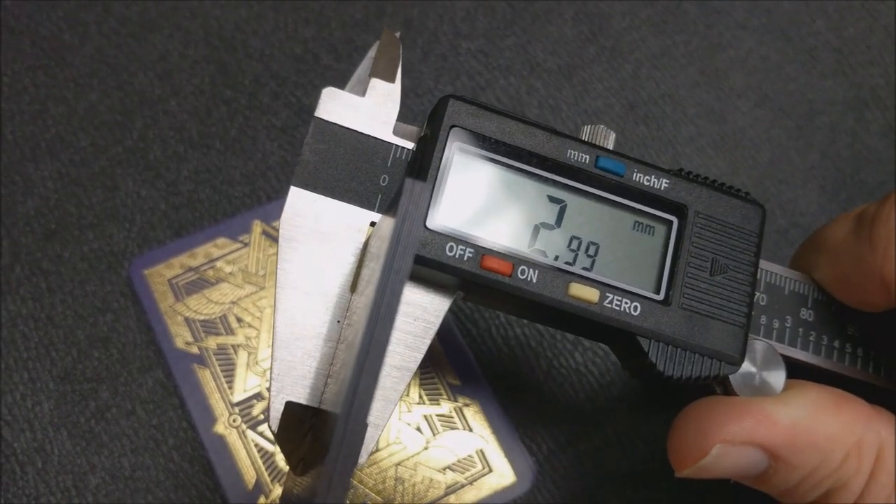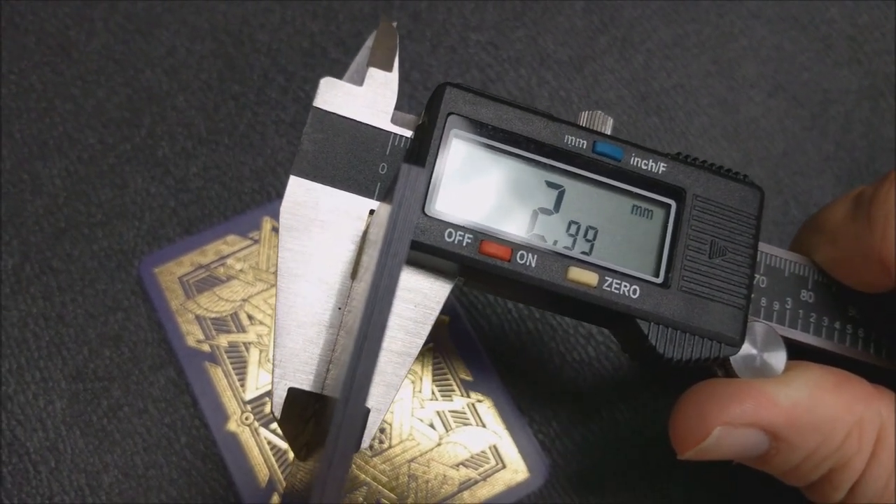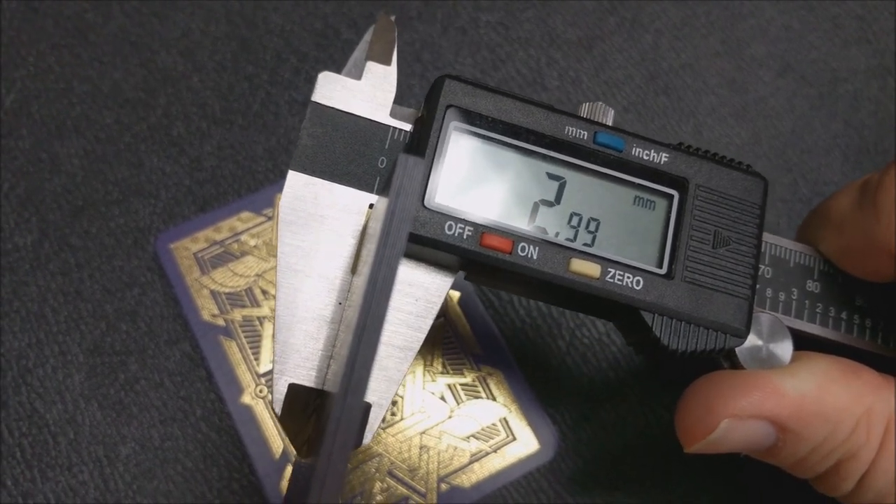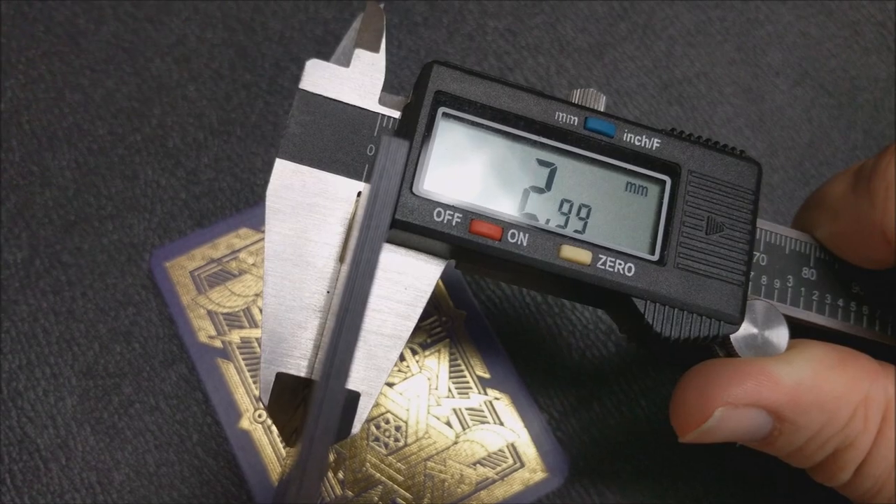10 of these in the caliper comes to 2.99. That's right on the cusp of what we would think of as casino grade stock. They're about the same thickness as the Honeybees, the Bloodlines, and the Arcana.